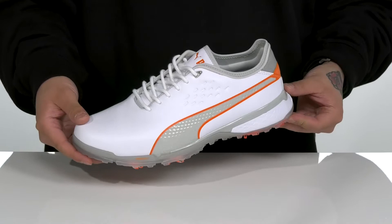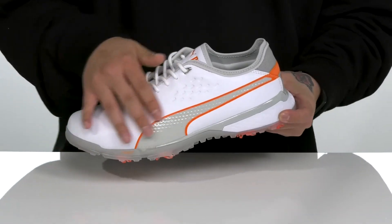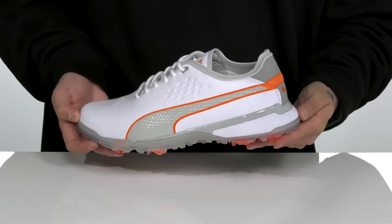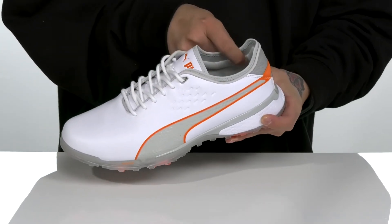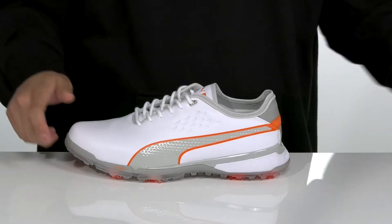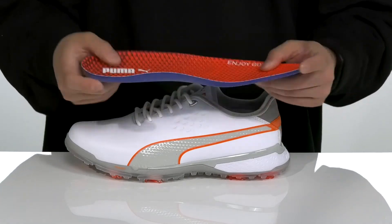The Pro-Adapt Delta from Puma Golf is a clean and stylish golf shoe made with a durable leather upper that has a waterproof construction to keep your feet dry and comfortable. It features a traditional lace design with padding around the collar, a quick-drying textile lining, and a removable cushioned footbed to help keep you comfortable as you play.